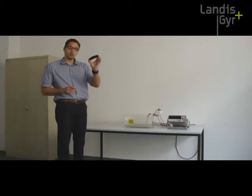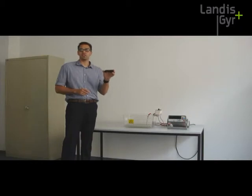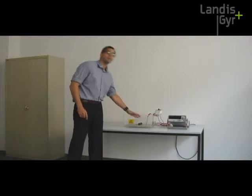What you're going to do is take this tube here, this plastic tube — exactly the one that goes inside the model T230 ultrasonic meter — and you're going to put it here inside this vessel and fill it up with water.